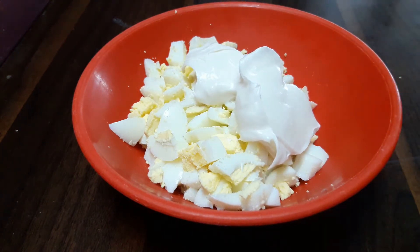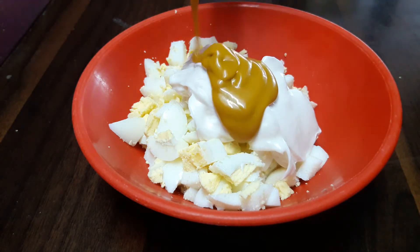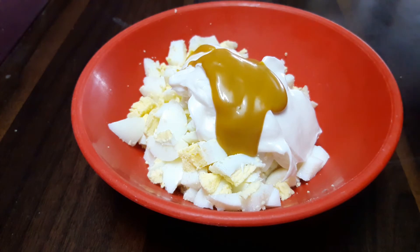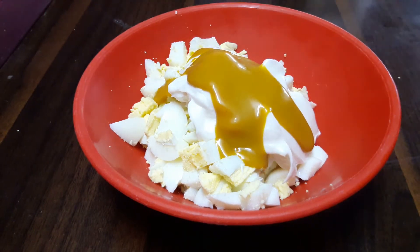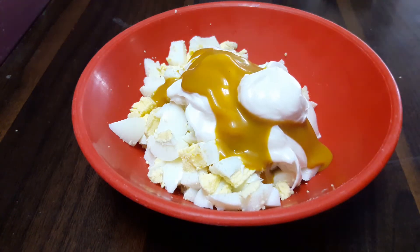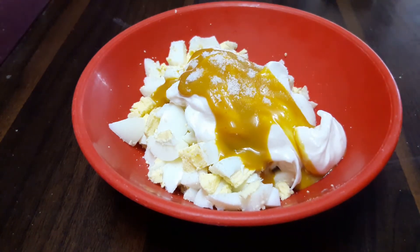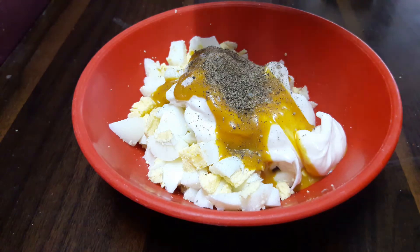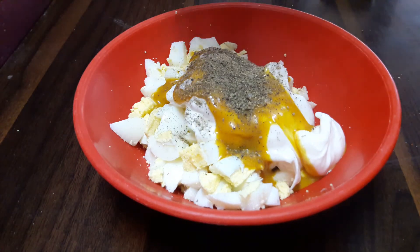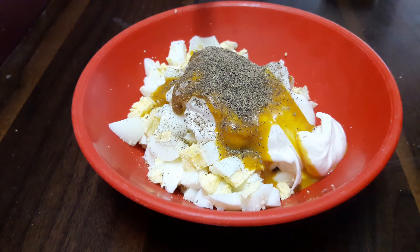Into our eggs we'll drop in mayonnaise — around 3 tablespoons. Next we add in some mustard. This is optional, but the combination of mustard and mayo works best, so we are using mustard here. Next we'll add in some salt, around a teaspoonful, and finally some freshly ground black pepper. Use a lot of it because this is the only spice ingredient we are using.